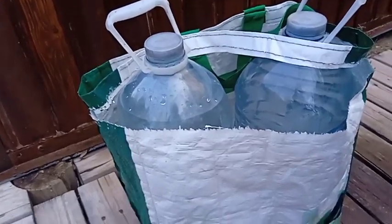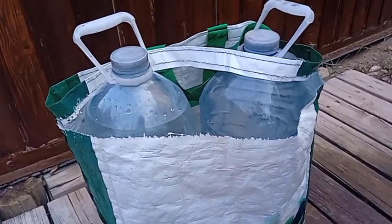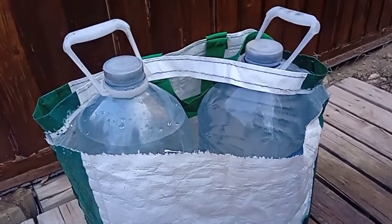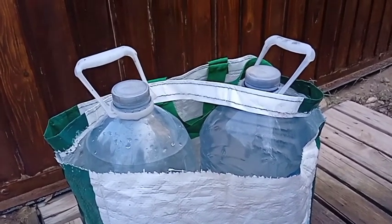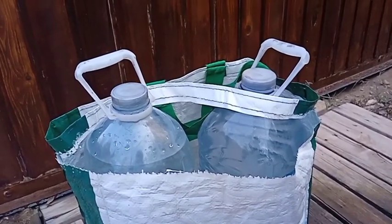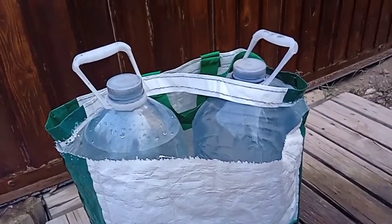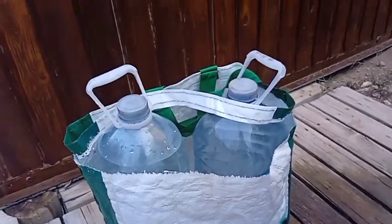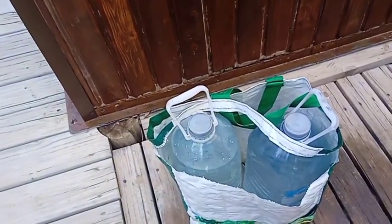And here we are just a few moments later. I just went to pick the bag up and it died on me — split in half. Now I've got the problem of how to get these two bottles home. The obvious answer would be one in each hand, but that's annoying, and I have a dog in this hand. Over the shoulder was always a better option — let the legs take the weight.